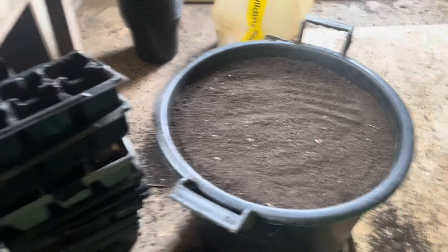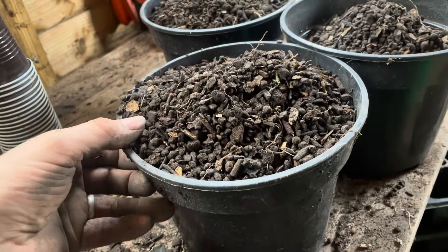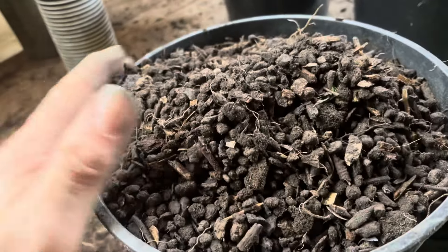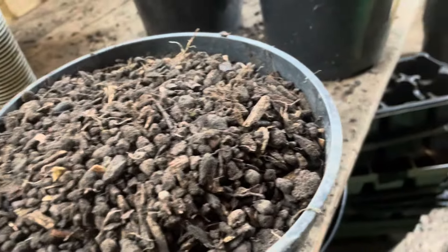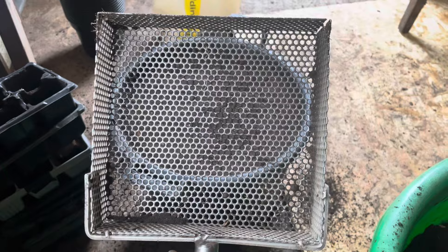It's been sieved, and to do that I've ended up with all of this left over - that just shows you how much stuff is actually in the soil. I used a 5mm sieve that I got from an old workplace years and years ago; it works great.